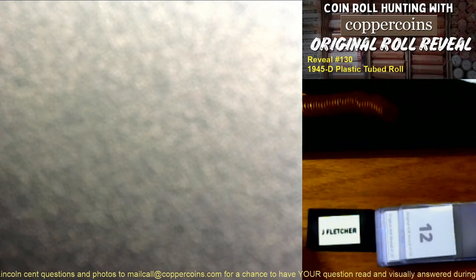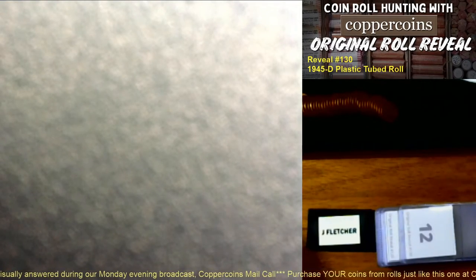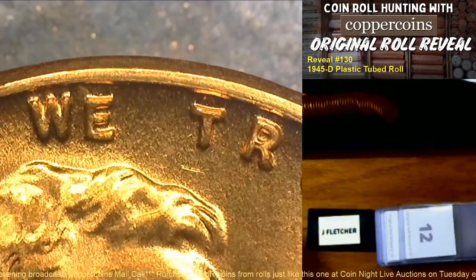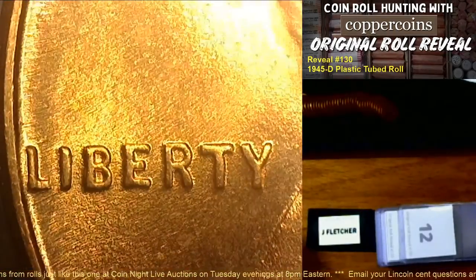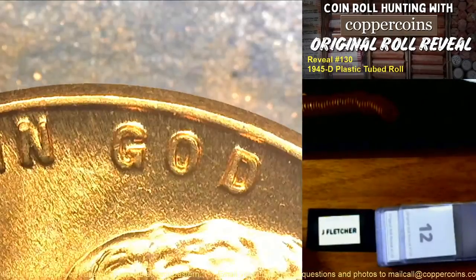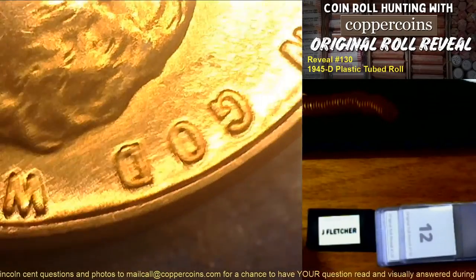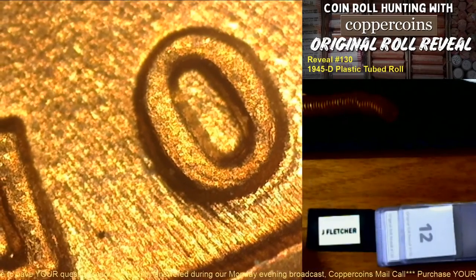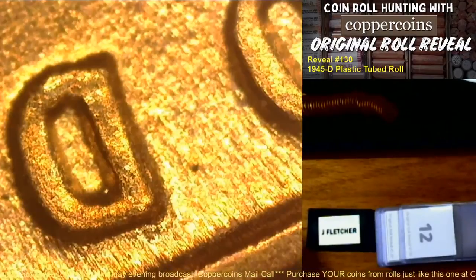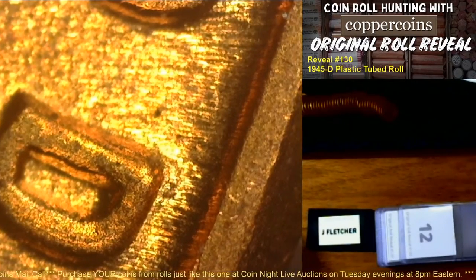Once you learn these designs they become very obvious. With the experience I have, I can pick them out right away. I had an issue with 1937 D coins the other day — I pulled a whole bunch out of a roll thinking there was a spread and ended up stuffing them all back in because they didn't have what they needed. But this one — let me zoom in — there's doubling at the top of the O, doubling on the D with a notch at the top, and doubling on the G.